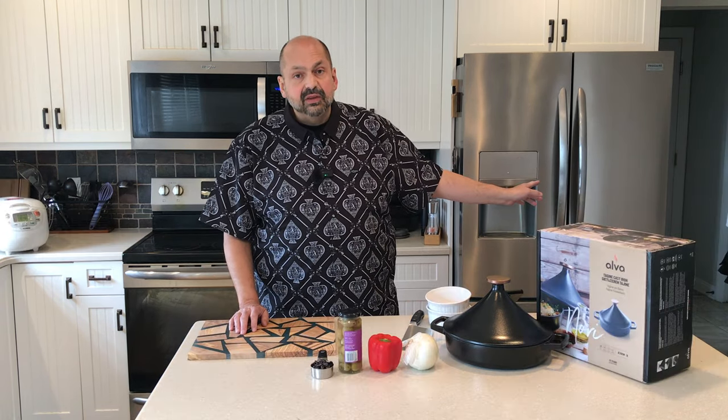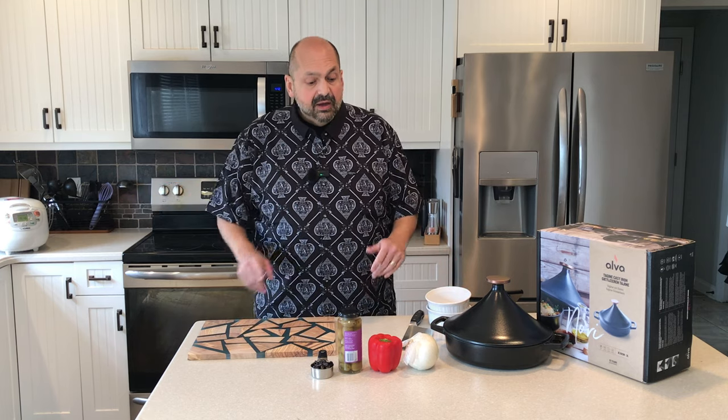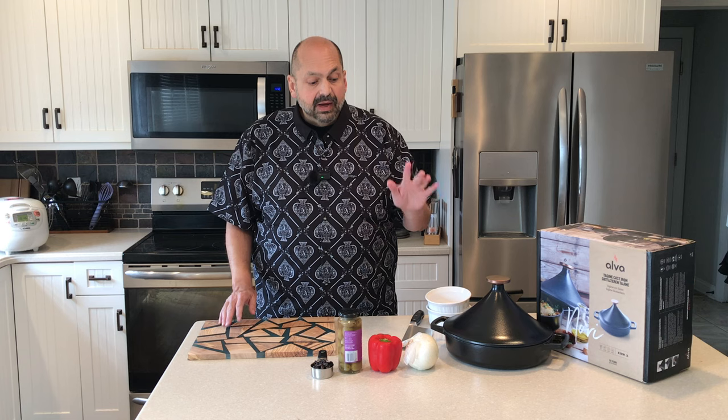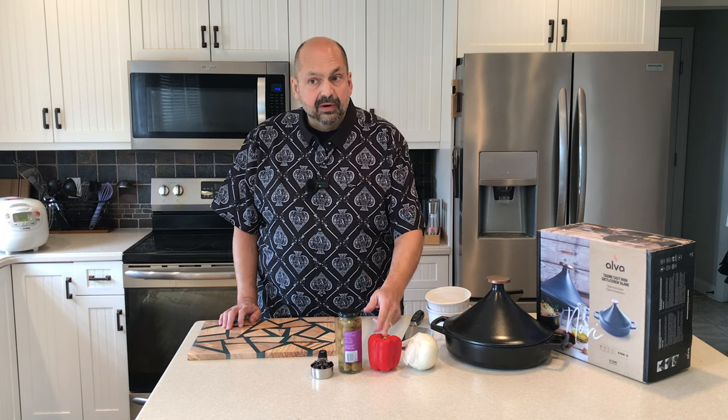They say let it marinate for at least an hour, so I extended that to two hours. The chicken has been marinating and I've just started the rice in the rice cooker. There's very little prep left — I just have to mince the onion, slice up the bell pepper, and we're ready to cook.